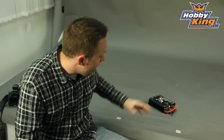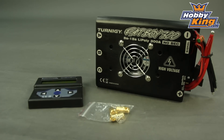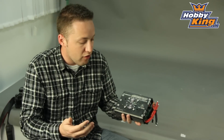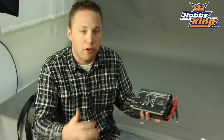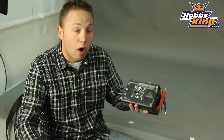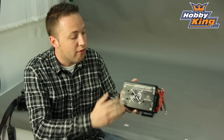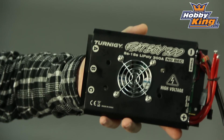Hey guys, Byron here from Hobby King. I've got one heck of an ESC to show you today. Now some of you may have seen this before, but for those of you who have not, we want to show this to you if you haven't seen it on our new items page because it hasn't been on that page in quite some time. But this is the Turnigy Fatboy 300 — it's a 300 amp brushless ESC.